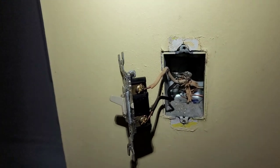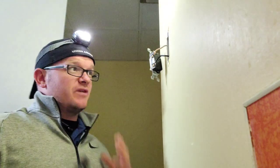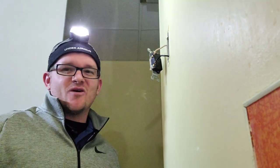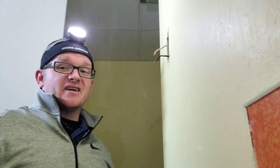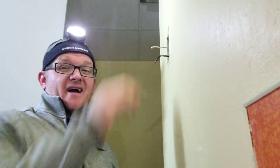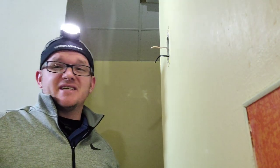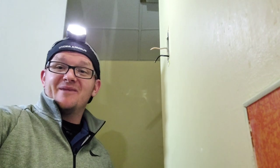Remember, never touch an energized circuit and never repeat anything in these videos. Now that we've verified we don't have power here, the first thing we're going to do is cut this switch loose. We're going to tape this wire black because when we put it back, we want to know that this white wire is a hot one. It was supposed to be taped when they put it in — that may not have been code back in the '60s, but today I'd be required to tape it black so somebody knows it's a hot when they come to the box.